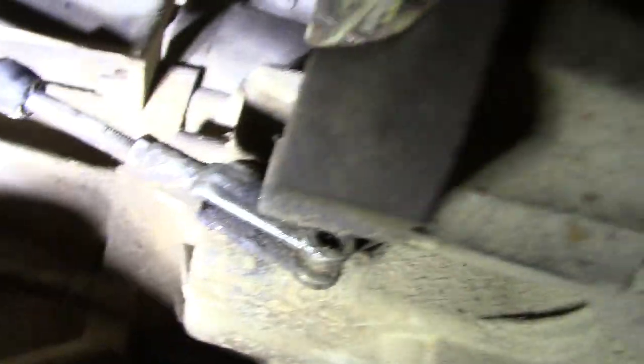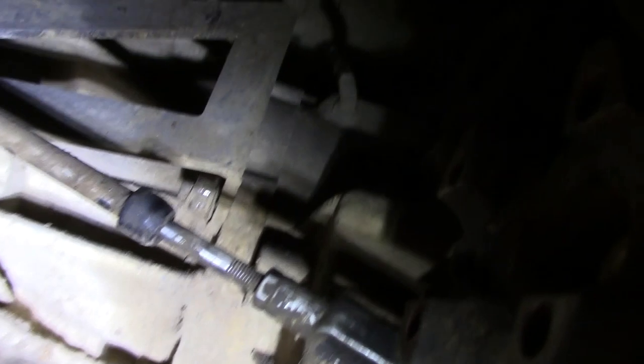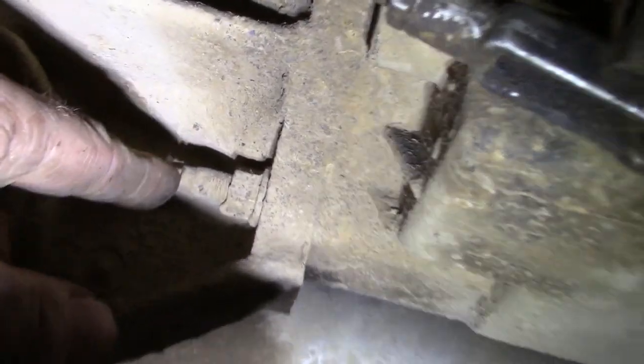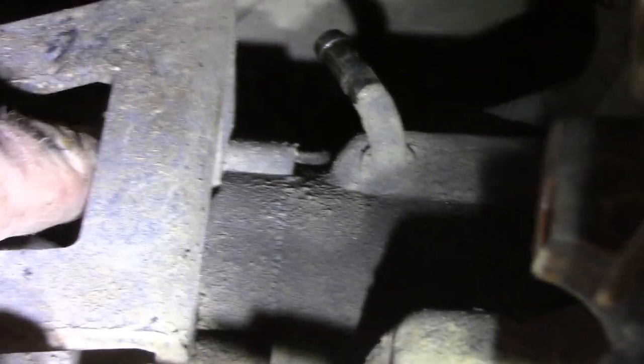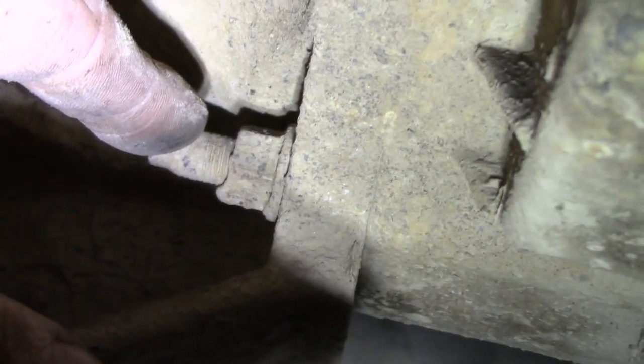The next thing is to unbolt the transfer case from the transmission. But before we do, it's a good idea to go around and check to make sure there are no wires or anything hooked up to the transfer case, otherwise when you get it off it might get hung up when you're trying to take it down. You can see right here — you have a stud that comes through and then there's a nut on it. You should have, I believe, six of these — one here, one here, and then there are others up top, and then three on the other side. Sometimes when you take these out, the stud will come with it, and that's okay. You can take the nut off the stud and then put the stud back into the transfer case.